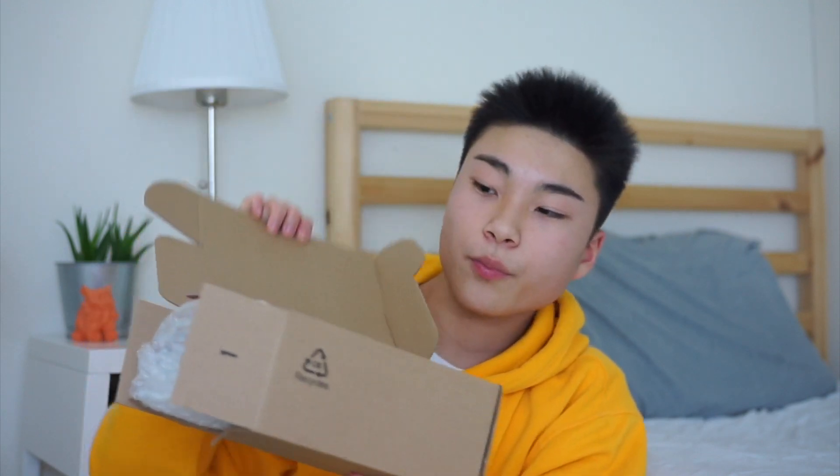Did I open it messed up? I opened the box wrong — I don't know why I opened it from the side.